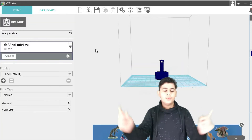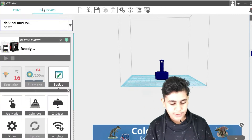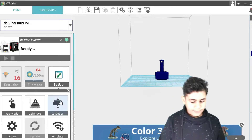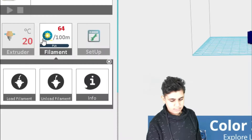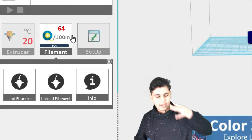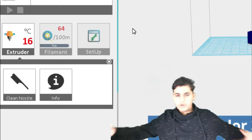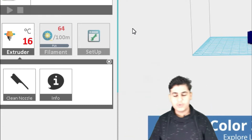Before we start printing, let's explore the software dashboard. You can see there is Setup, Filament, and Extruder. Under Setup there are options like Z Offset, Calibrate, and Jog Mode. Under Filament you have Load Filament, Unload Filament, and Info — Load puts the filament in, Unload removes it.